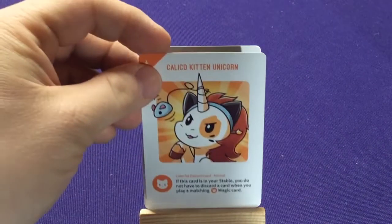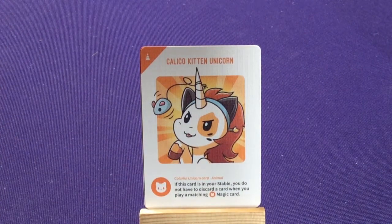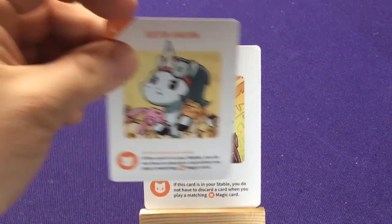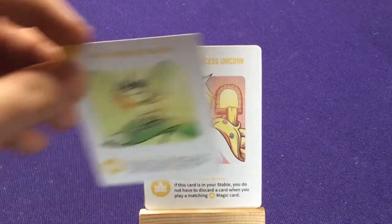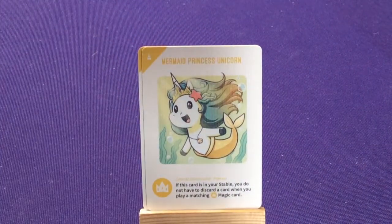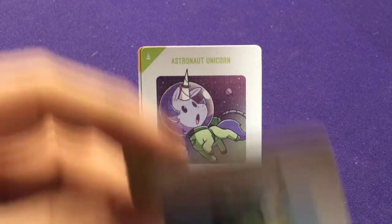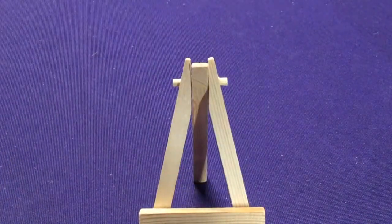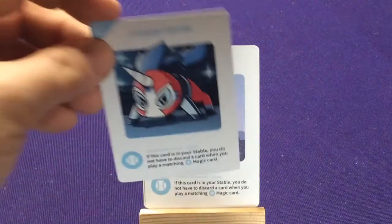Next up we're going to have the orange ones, which are animals. So we have the calico kitten unicorn, curious unicorn, explorer unicorn, and the doctor unicorn. After that are the princesses: enchanting princess unicorn, fairy princess unicorn, warrior princess unicorn, and mermaid princess unicorn. Our next set are the aliens — or space — so astronaut unicorn, the little green unicorn, the alien unicorn, and the spaceship unicorn. The blue ones are sports: baseball unicorn, soccer unicorn, basketball unicorn, and a luchador unicorn.